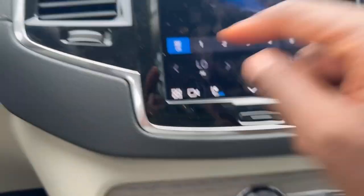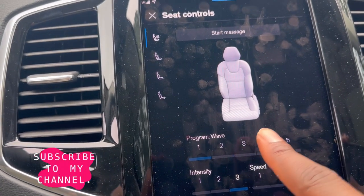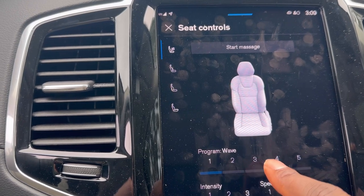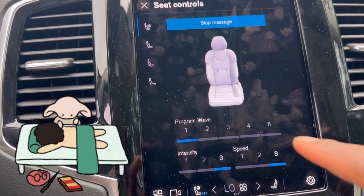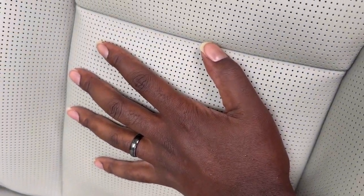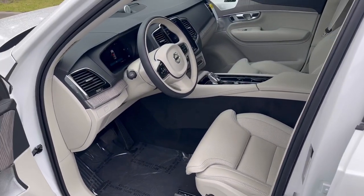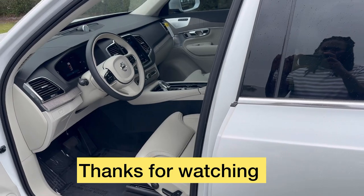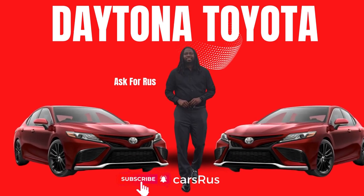Let me put it back to all combined. You can see the seat going up and down. Here we go. Thank you.